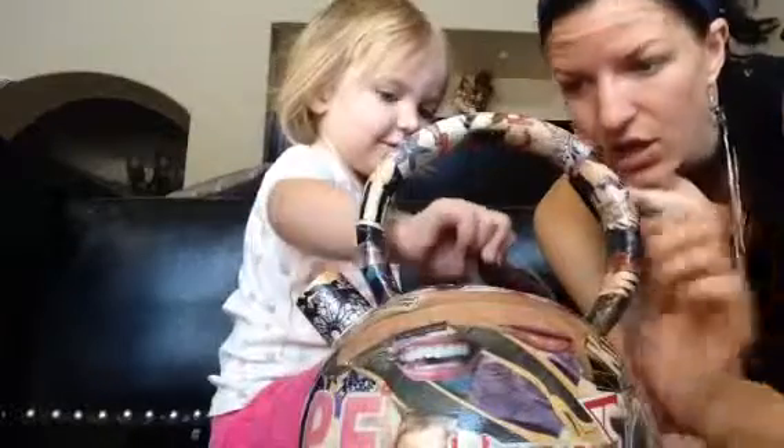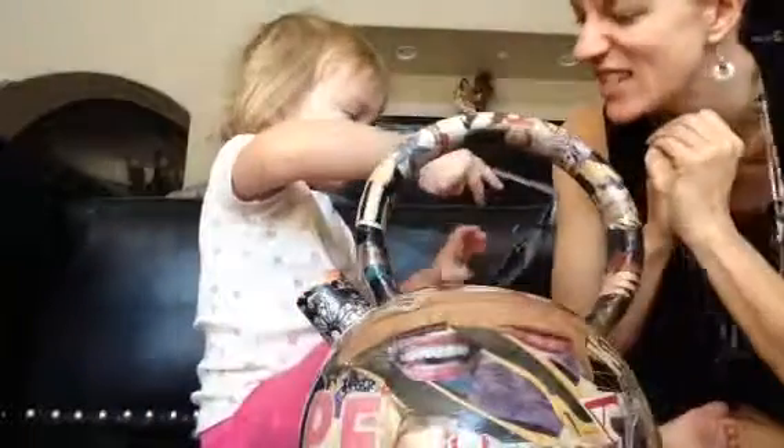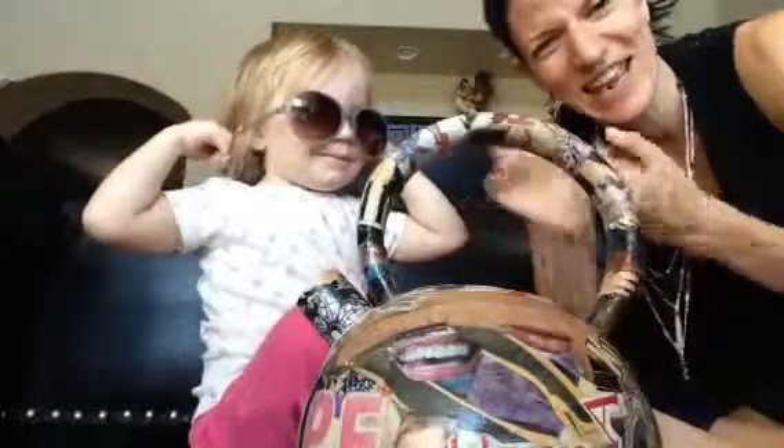We have... Oh, they're kind of stuck. What are these? Glasses. Glasses? Can you say sunglasses? You going to try them on? Oh, we showed the camera how fancy.